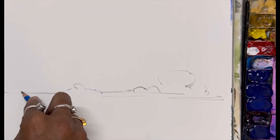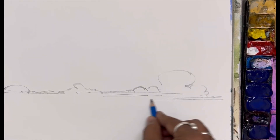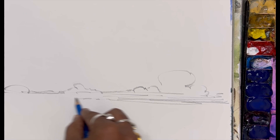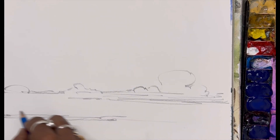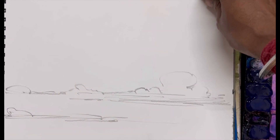Hi folks, hope you are doing well. Today my video is very special — I'm going to do a landscape which is all about evening sky and water. Watch the full video and don't skip if you want to learn watercolor in a professional way. This is the perfect platform for you guys.